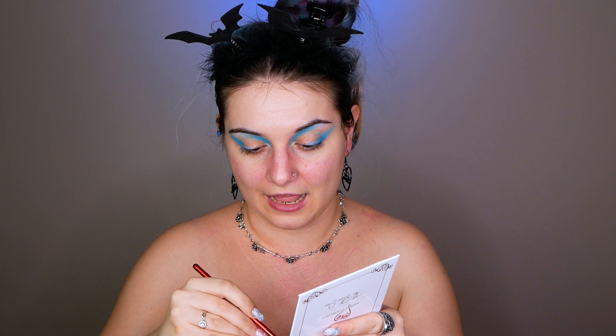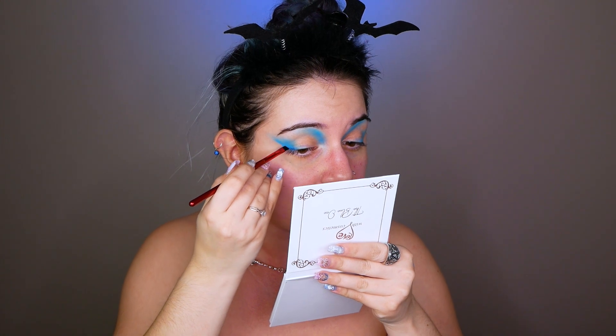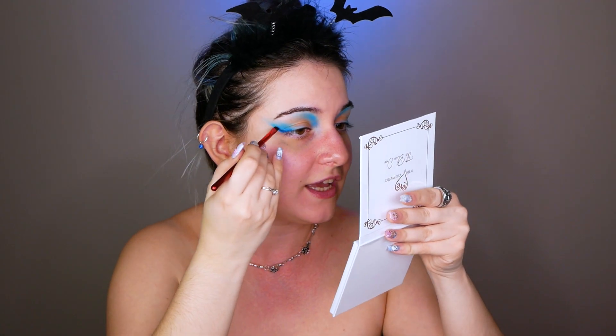I'm going with the darkest blue using a small angled brush from BH Cosmetics. I'm going where I have the lightest blue and working at the edge, like creating an eyeliner. At this point I know I need a lot of blending and the symmetry isn't perfect yet, but I'm fully aware and about to start blending, fixing, and bringing everything together.